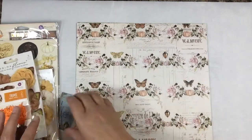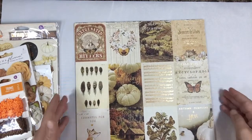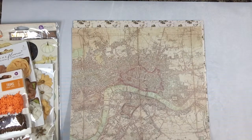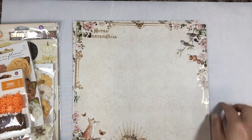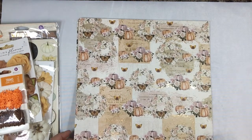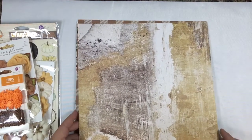This is our October kit. The paper - there are six papers and they are from Prima. We'll just flip through them here. It's from their Autumn Sunset collection - cute little fox and deer, some birdies, pretty leaves, pumpkins, flowers, butterflies, and here's a collage sheet that's pretty distressed.